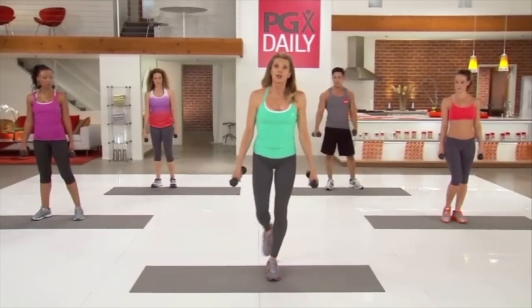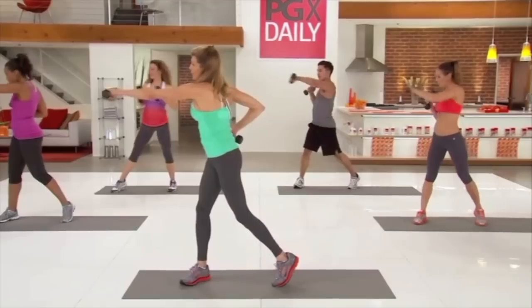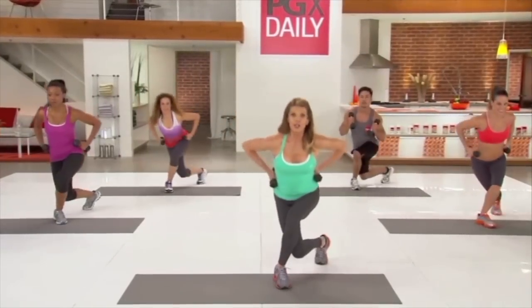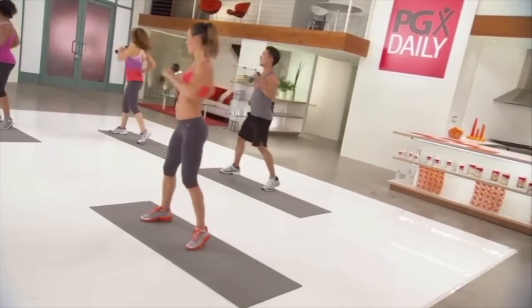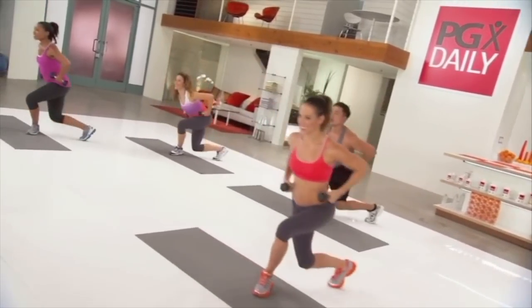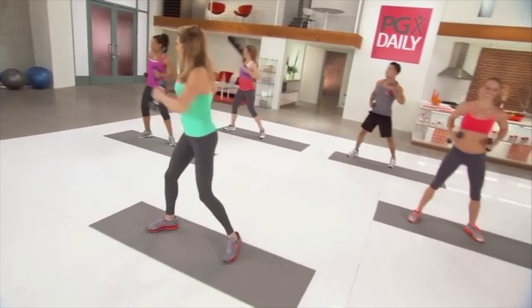Step your left leg back, curtsy down, as you come across, punch across the body. Curtsy and punch, curtsy and punch. Curtsy down, punch across.